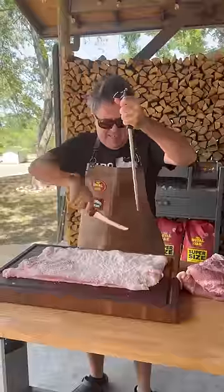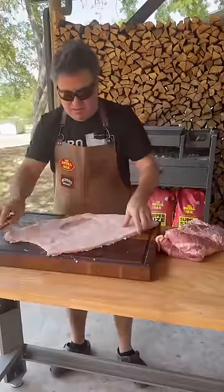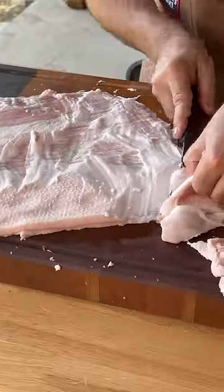This is where the matambrito is. We're gonna trim as much fat as we can but we have to leave a little bit just for flavor. It's gonna take some time, be patient, don't cut yourself — and boom, there you have it.